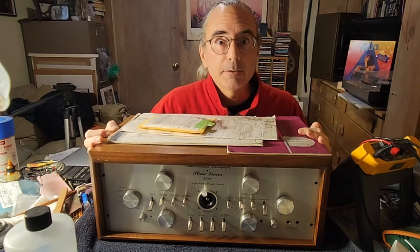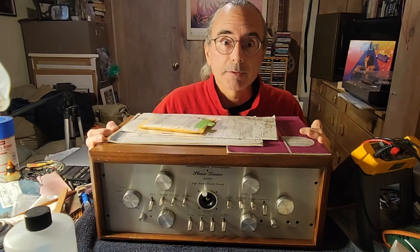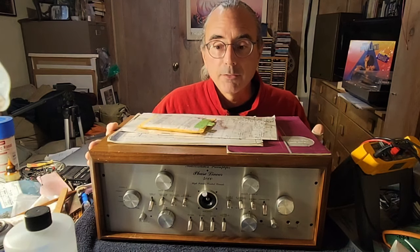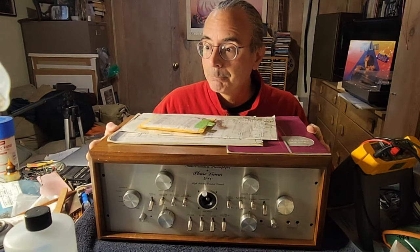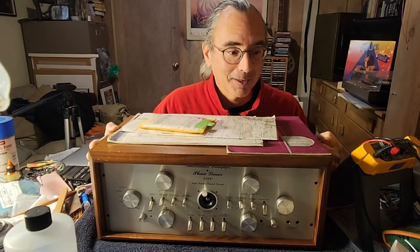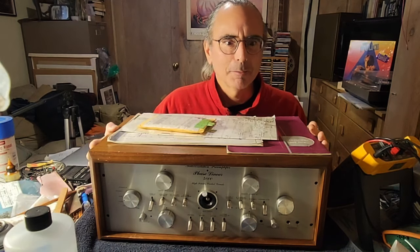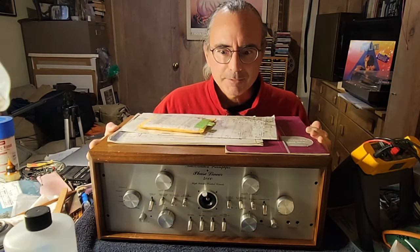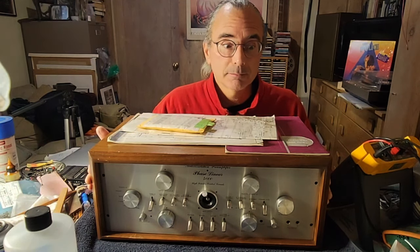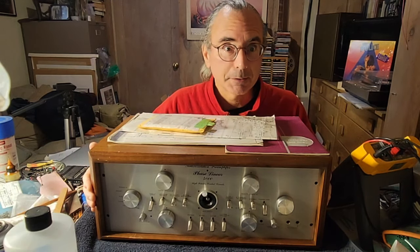I got it from a guy who seemed to be pretty competent in at least doing some work on his gear, but he'd kind of given up on this. It works one way, but not the way it's supposed to — the aux outs work, but the main outs don't. It's a relatively high-end preamp, a quad preamp, but it'll work for stereo. It has the joystick control for the balance, which is pretty cool.